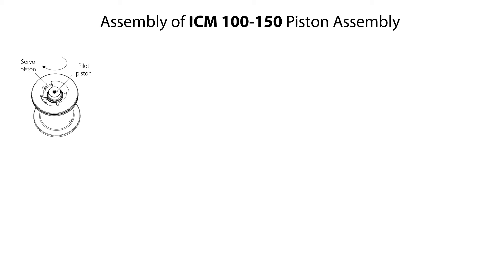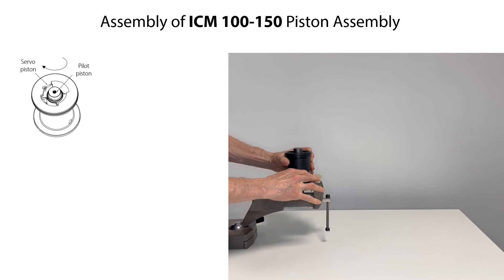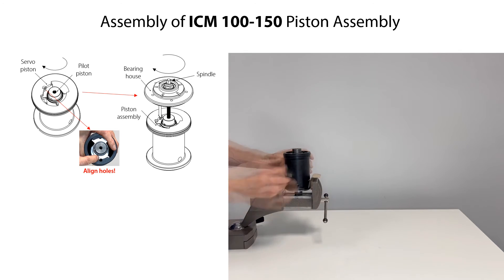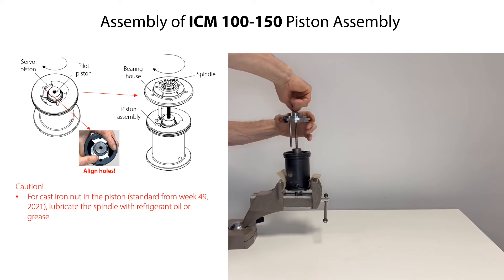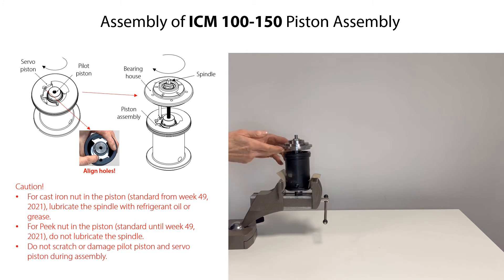To assemble the piston assembly, mount the spring inside the servo piston. Push the pilot piston into the servo piston by rotating it clockwise with a suitable tool until it is fully fixed. Ensure that the holes in the piston are aligned so that the bearing house can be located correctly. Mount the spindle and bearing house into the piston assembly and rotate them clockwise until fixed. Please note that for a piston with cast iron knot, which is standard from week 49, 2021, lubricate the spindle with refrigerant oil or grease before mounting it. For a piston with peak knot, which was standard until week 49, 2021, do not lubricate the spindle. Be careful not to scratch or damage the pilot piston and servo piston during assembly.